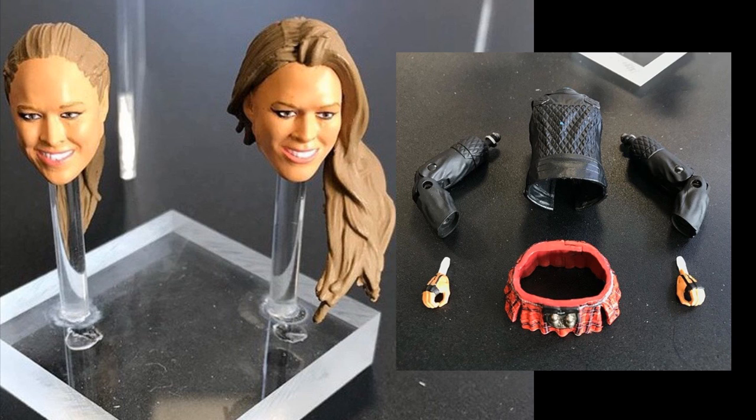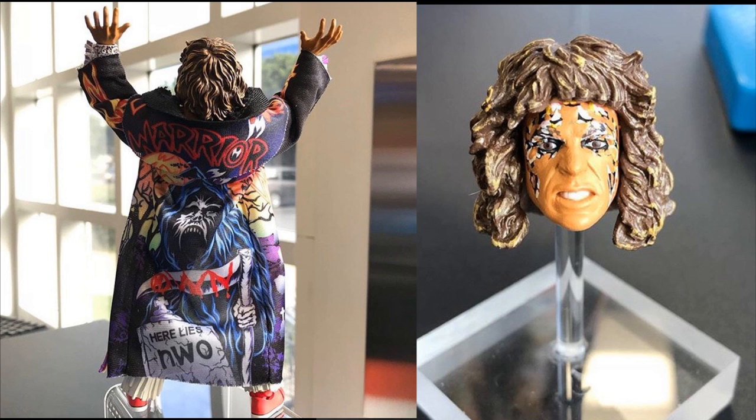WWE Ultimate Edition — these look amazing. I am so freaking excited for these. I actually don't even think they're called Elite; they're just called Ultimate Edition. So you have your Basics, you have your Elite, and then you have your Ultimate. I guess it's just supposed to be the next tier. So we have Ultimate Edition Ronda Rousey and Ultimate Warrior looking incredible.